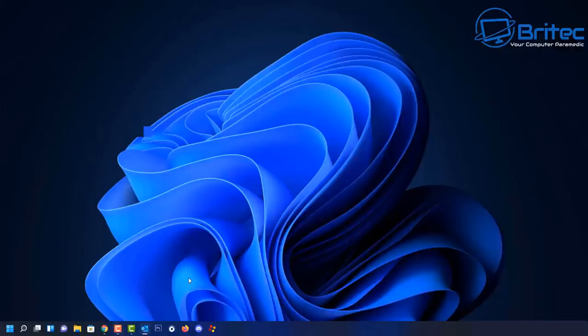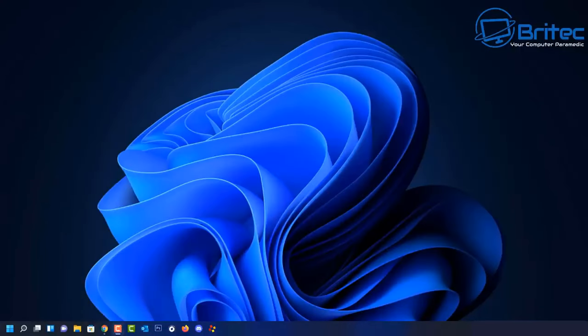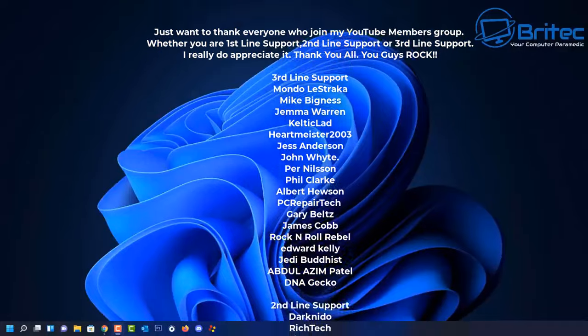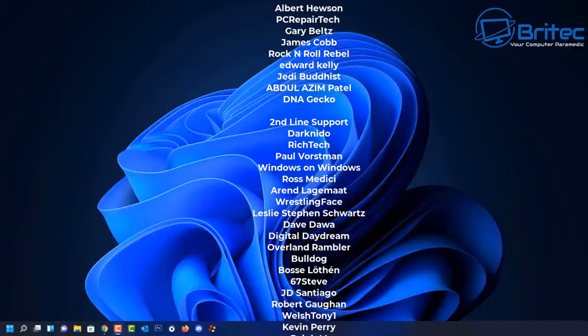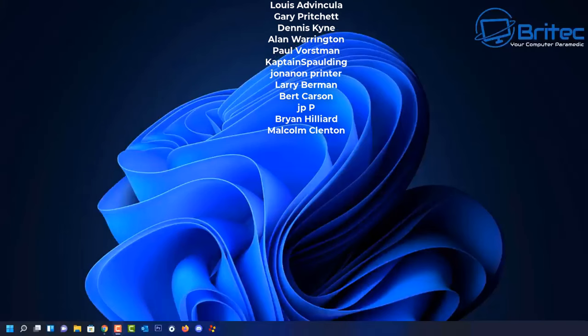Anyway, that's basically how you can build yourself a home theater PC and also install Windows, activate it, and activate your version of Office. I'll be doing some benchmarks and temps for you in upcoming videos so stay tuned for that. My name has been Brian from brightechcomputers.co.uk - I'll catch you in the very next video or see you on the Discord server. Bye for now.